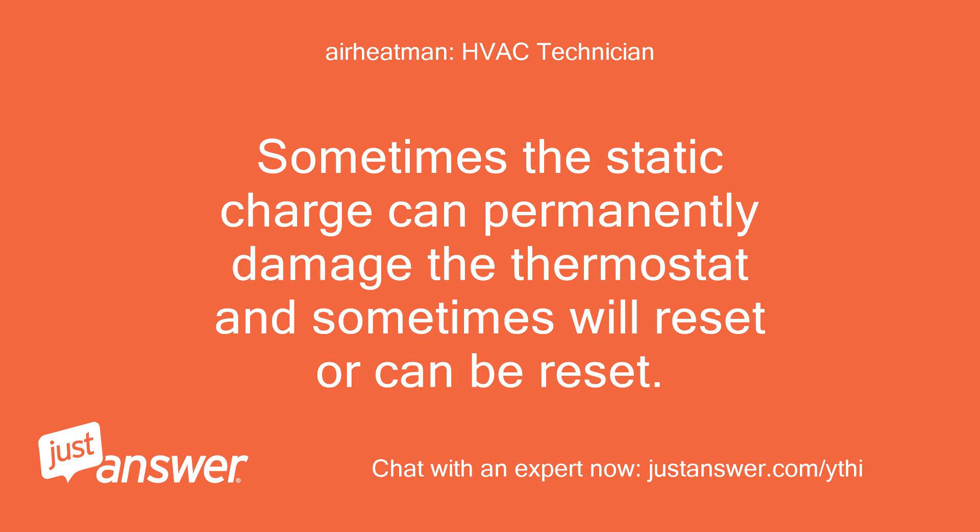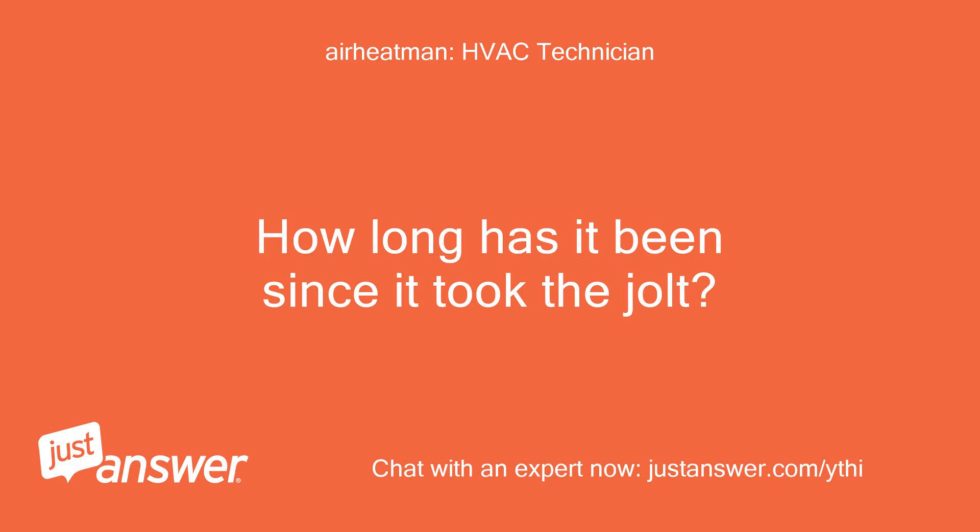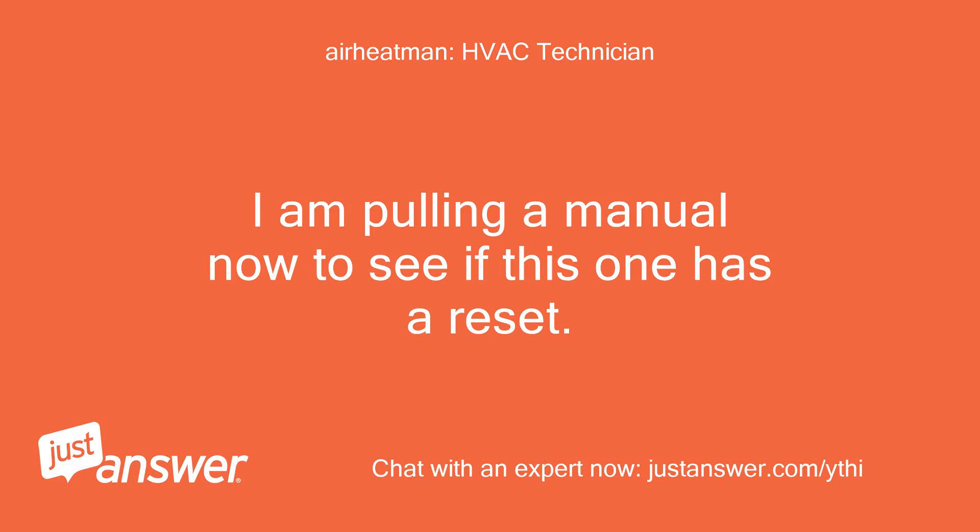Sometimes the static charge can permanently damage the thermostat, and sometimes it will reset or can be reset. How long has it been since it took the jolt? I am pulling a manual now to see if this one has a reset.